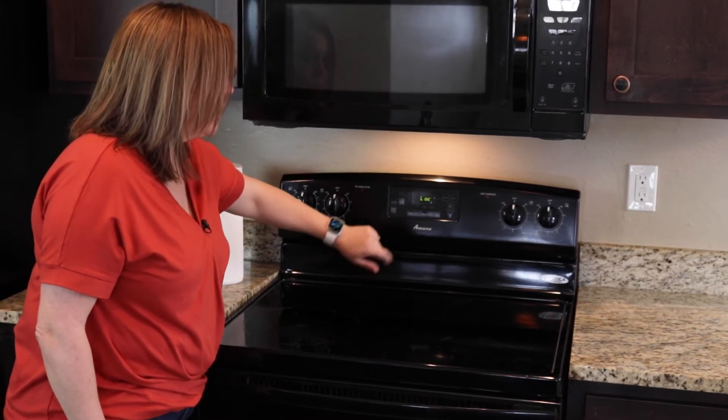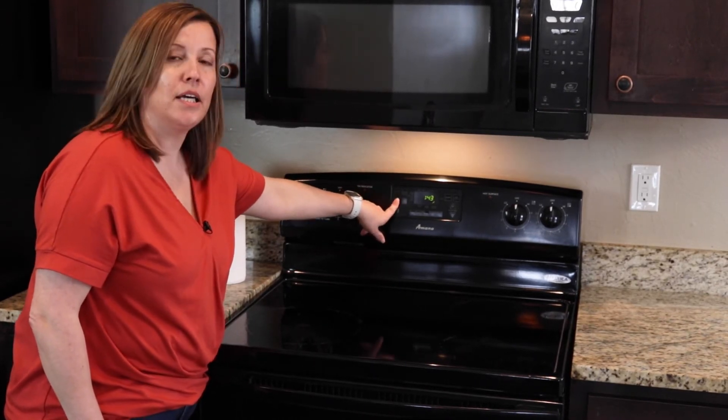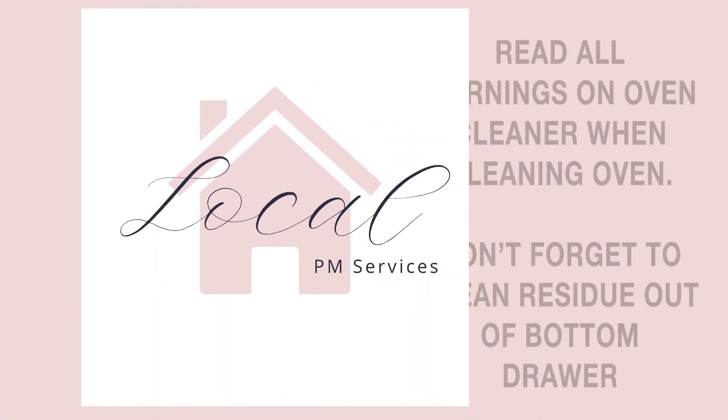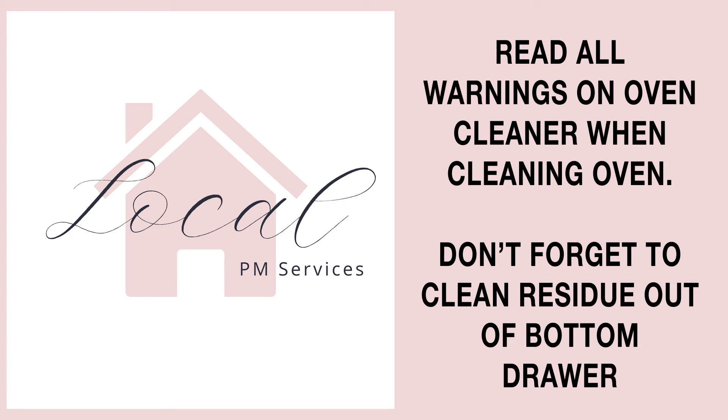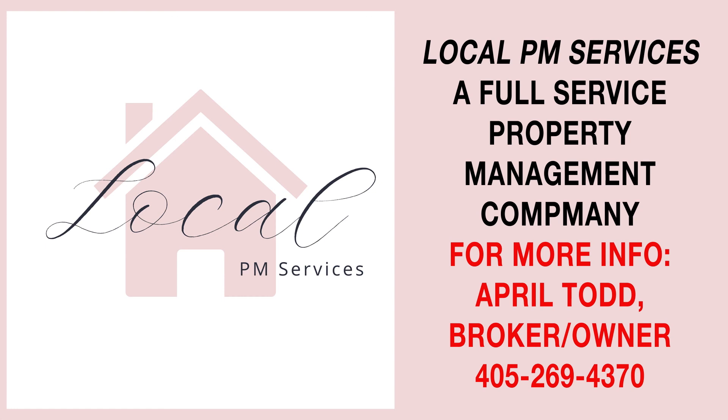We heard it beep — it says lock, yes, it is locked. Now we're going to go ahead and hit the button that says self clean and just let it do its work. As soon as the self clean is finished, you're going to pull out that bottom drawer and vacuum out any of the crumbs that may be left, and the stove is going to be finished. Almost.